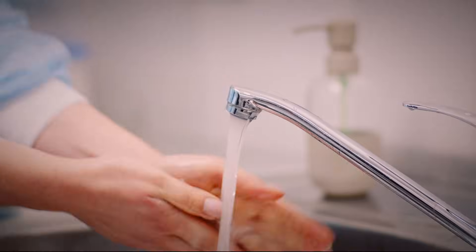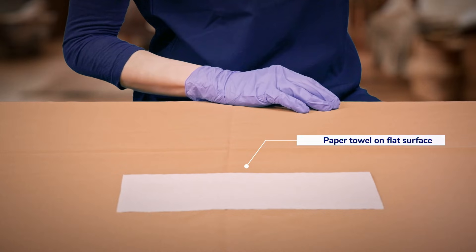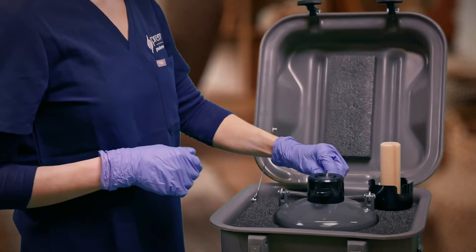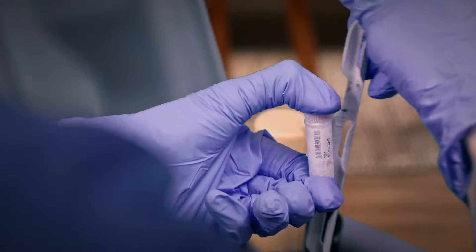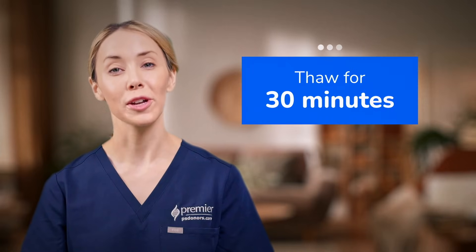First, wash your hands with soap and water. Make sure to avoid soap that contains fragrance. Place a paper towel on a flat surface, such as a tabletop or counter. Next, put on a pair of gloves because the contents of the tank will be extremely cold. Pull up on the metal holder and remove one vial from inside and place it on the paper towel. Let the vial thaw for 30 minutes. Avoid unnecessarily touching the vial, and don't use heat to speed up the process as this will damage the sperm.